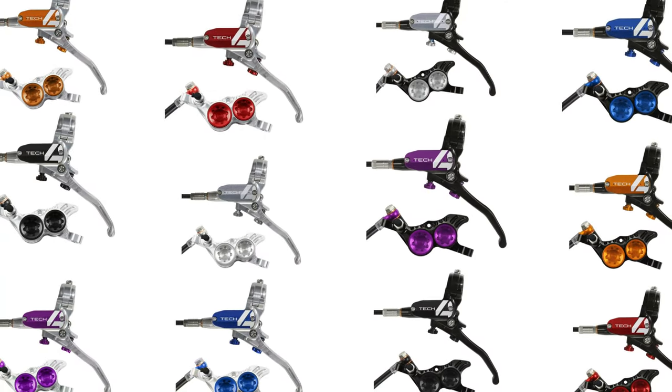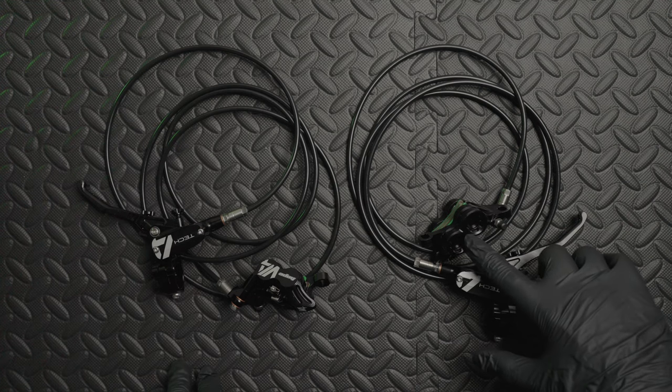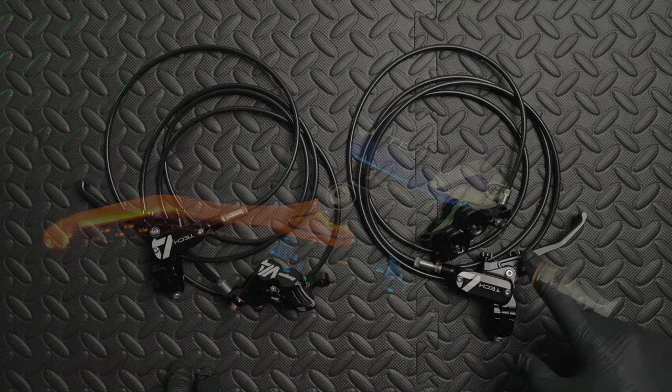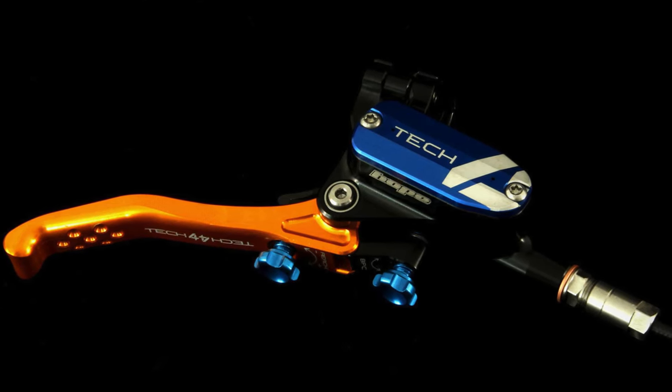They're available in all of Hope's standard colours. You can also get some aftermarket extras — you can change the pistons, the dials, the lever, or the top cap. You can really customise them however you want.